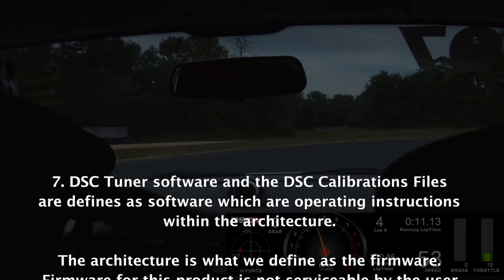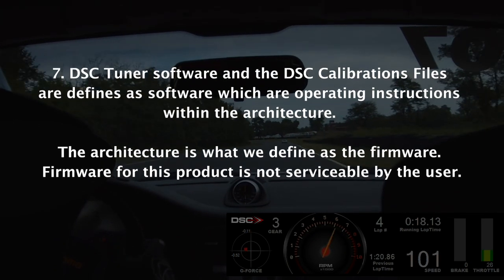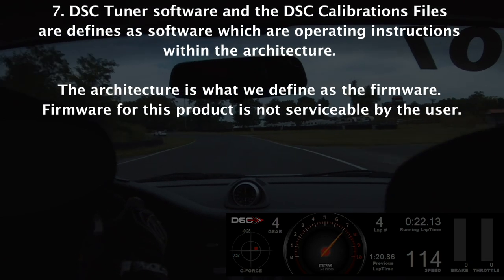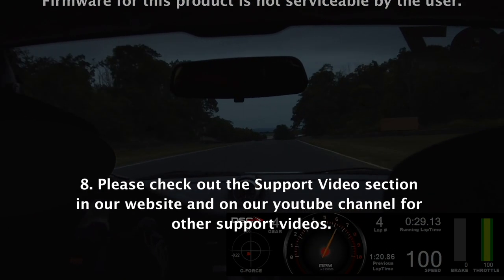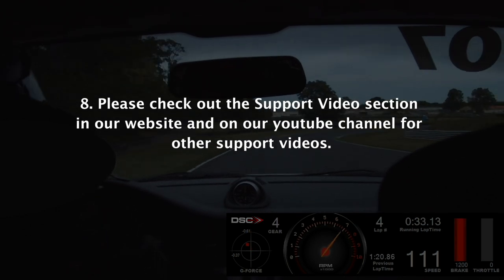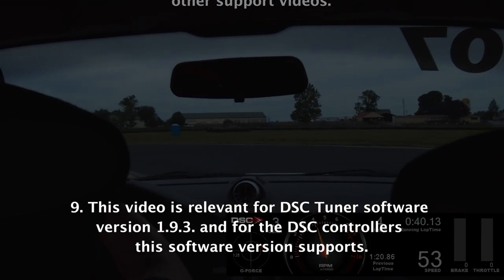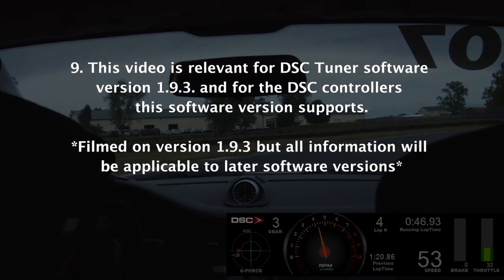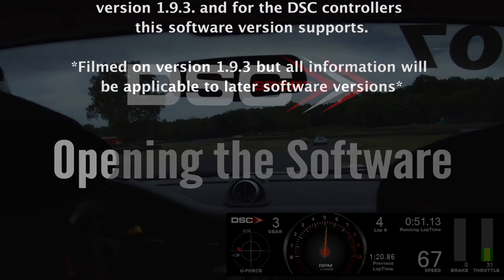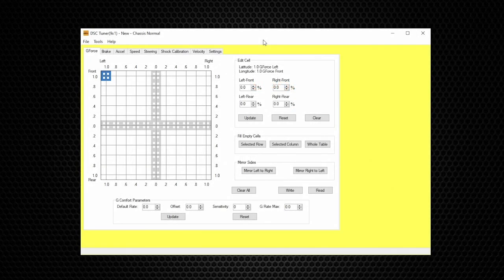DSC Tuner Software and the DSC calibration files are defined as software, which are operating instructions within the architecture. The architecture is what we define as the firmware. Firmware for this product is not serviceable by the user. Please check out the support video section on the DSC Sport website as well as our YouTube channel. This video is relevant for DSC Tuner Software version 1.9.3.